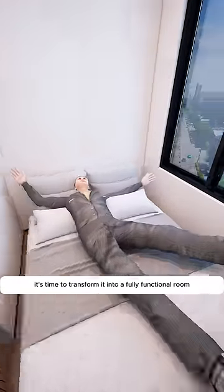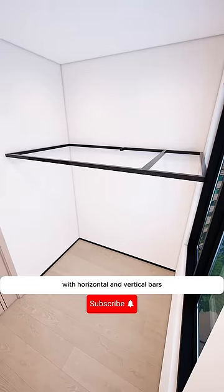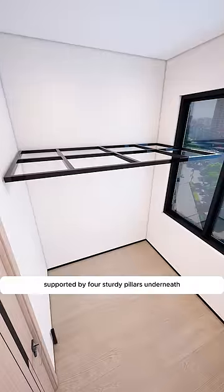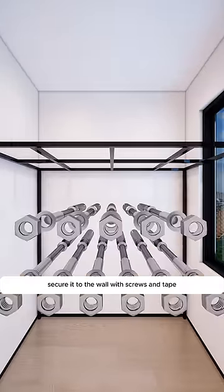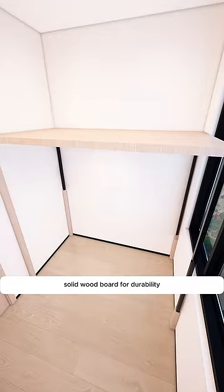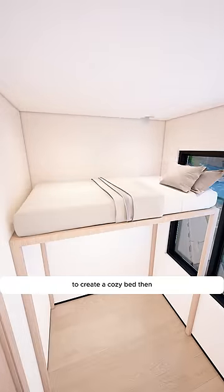It's time to transform it into a fully functional room. Firstly, install a galvanized square steel frame against the wall, with horizontal and vertical bars welded in the middle for added strength, supported by four sturdy pillars underneath. Secure it to the wall with screws, then cover it with an environmentally friendly solid wood board for durability. Top this with a soft and comfortable mattress to create a cozy bed.